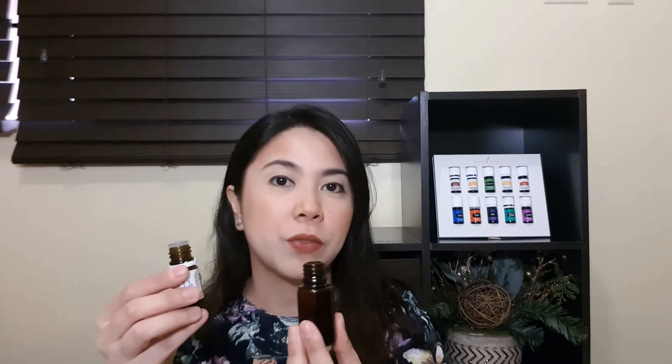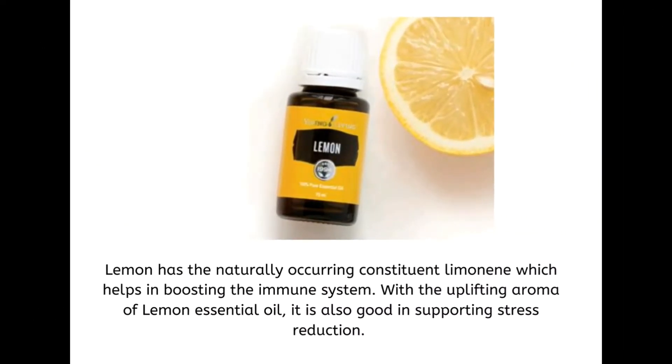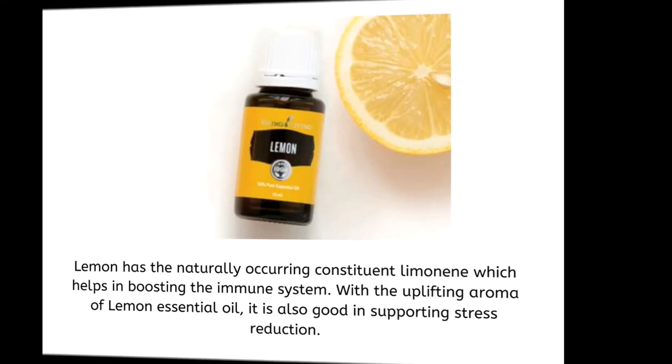And then 5 drops of Lemon. Lemon has the naturally occurring constituent limonene, which helps in boosting the immune system. With the uplifting aroma of Lemon Essential Oil, it is also good in supporting stress reduction.